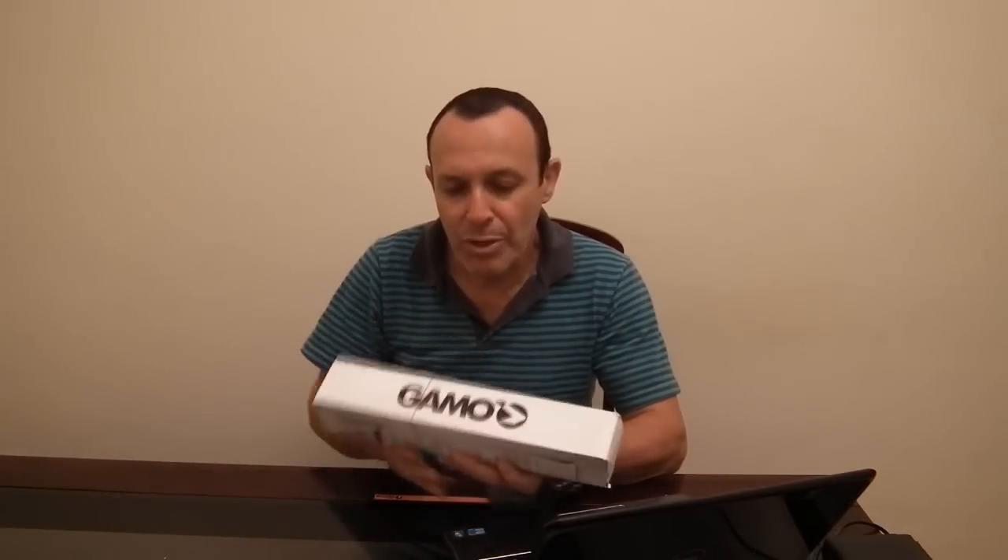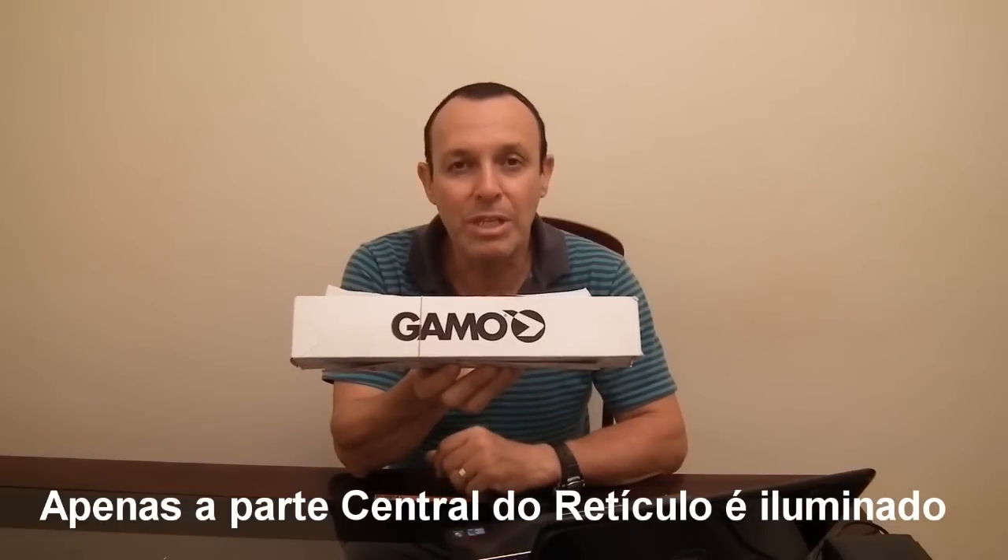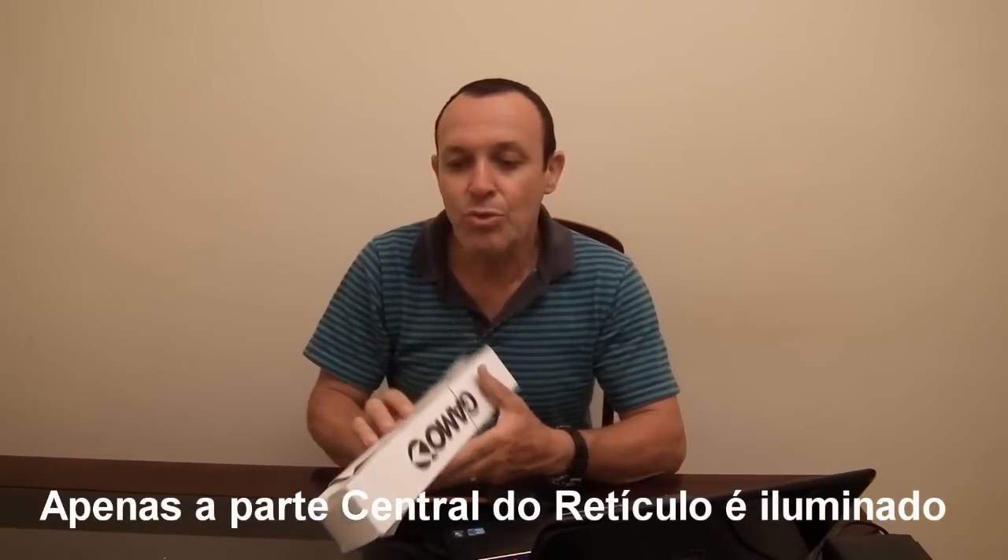E aí galera do Youtube, boa tarde! Sou eu aqui, Arquimedes de Caratinga, para postar mais um review no canal. É o doutor Ayata aqui, sobre luneta. Hoje o review é sobre a luneta Gamo com retículo iluminado, fator 4x32.